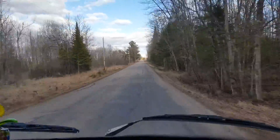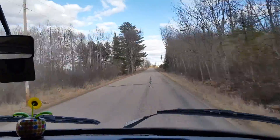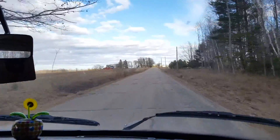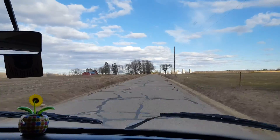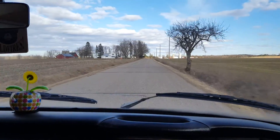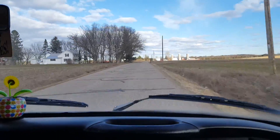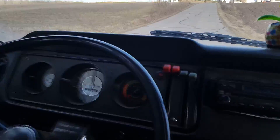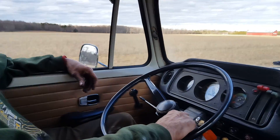Here we are being propelled by something that all the geniuses on YouTube and the internet said couldn't be done — that a Thermo King diesel D201 would not propel a motor vehicle, that it wouldn't be cammed right, et cetera. But this is the evidence. We got to 55 easily — and it was still climbing.